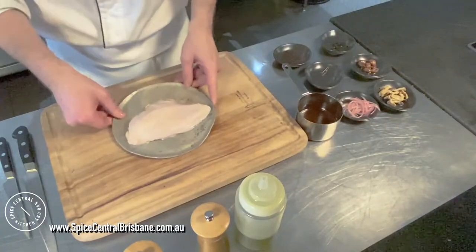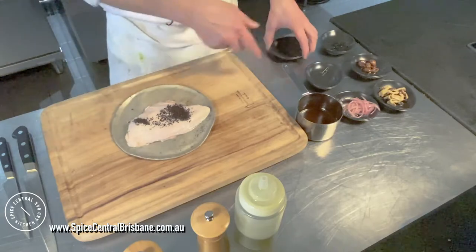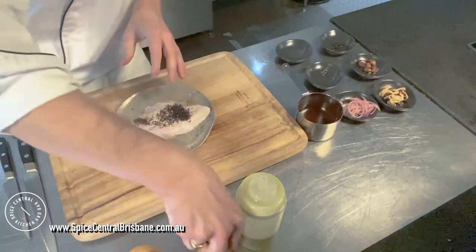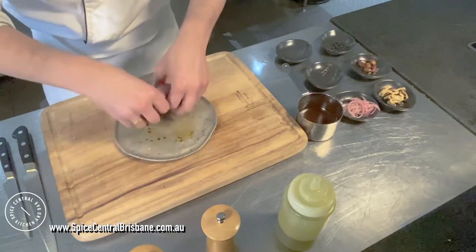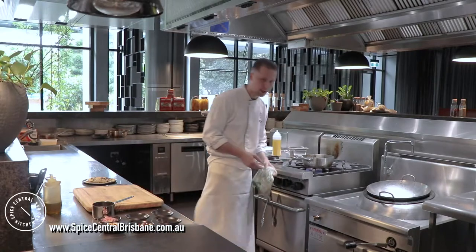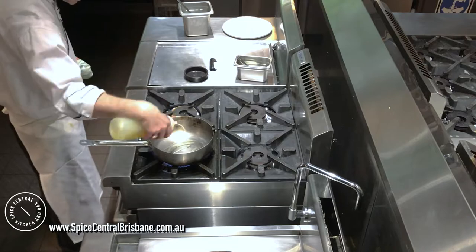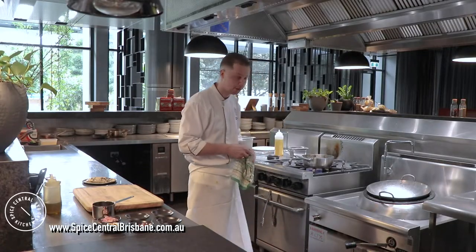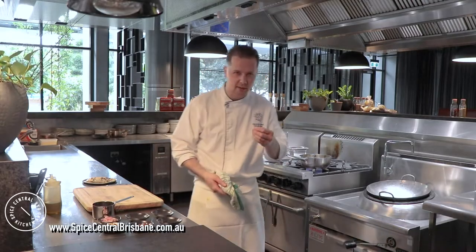Now we're going to marinate our chicken. I put the tea on it, salt, pepper, olive oil — use your fingers, mix it up. Now I'm going to cook the chicken. We need a hot pan with olive oil. You know the trick — the oil must be just a little bit smoky to start sizzling the meat properly and give it a nice color.